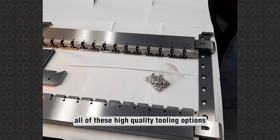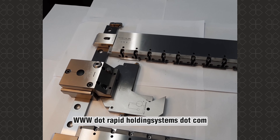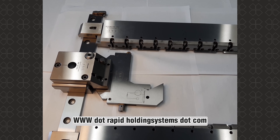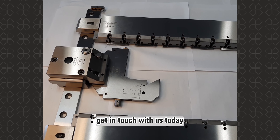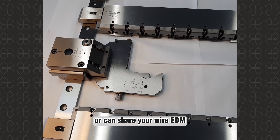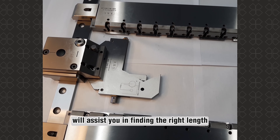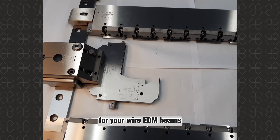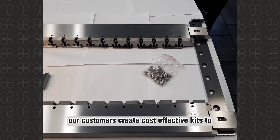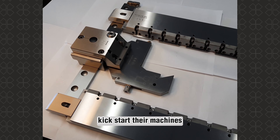All of these high-quality tooling options can be found on our website at www.rapidholdingsystems.com. Get in touch with us today, and whether you know your machine model or can share your wire EDM machine drawings, we'll assist you in finding the right length for your wire EDM beams. We take pride in helping our customers create cost-effective kits to kick-start their machines.